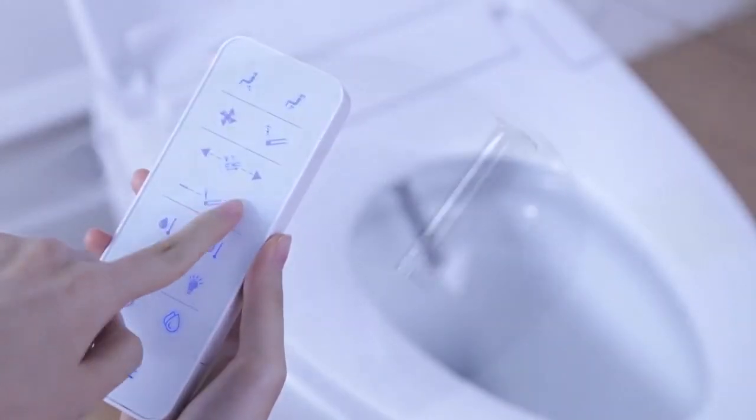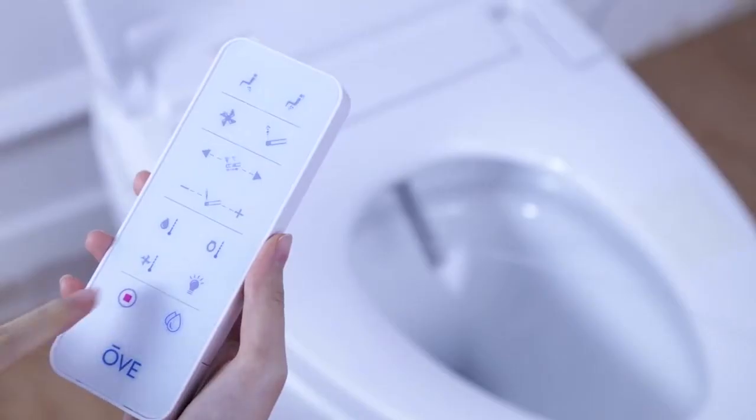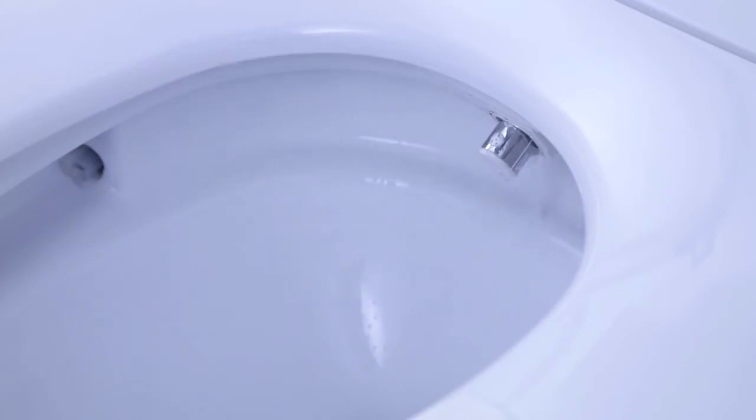Once you've finished your cleaning session, press the drying button on the remote to initiate the drying action. You may adjust the position of the blower by pressing the forward and backward buttons. Furthermore, pressing the drying button a second time will move the dryer blower in a back and forth motion.